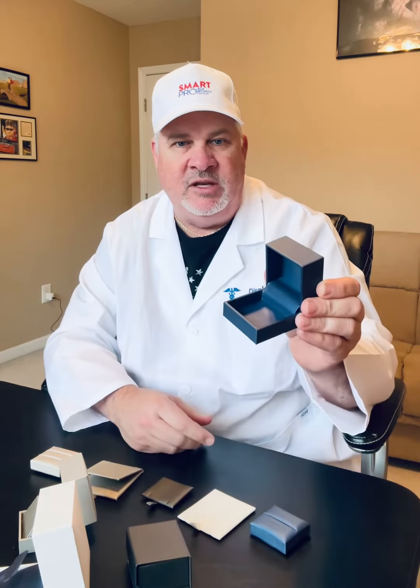And color — you have five options: Celestial Blue, Luna, Palladium, Paradiso, and Pecan Shell.